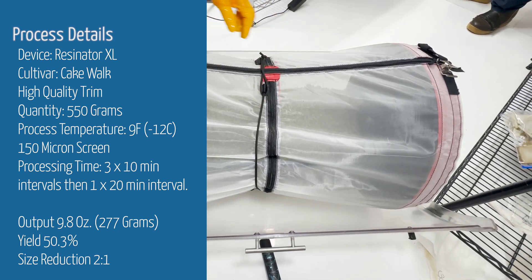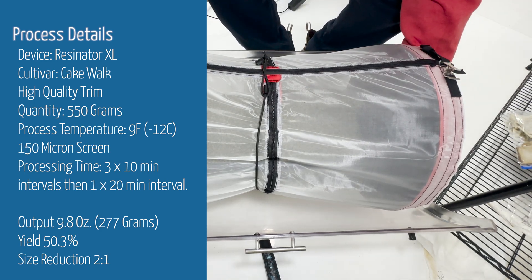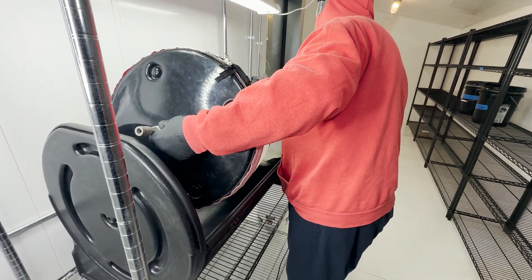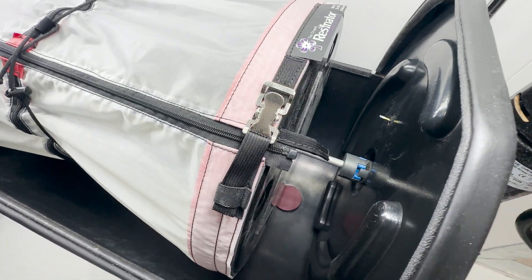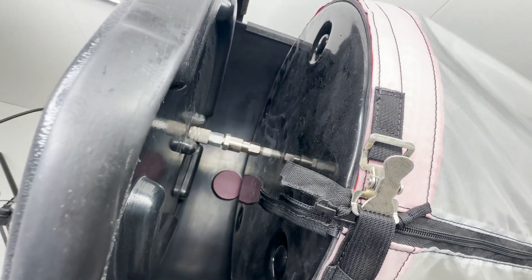The resonator is an inexpensive device used to extract glandular trichomes. It can extract 5 to 7 pounds of material at a time and can process dry or live material. Cycle times vary on cultivar, grind size, biomass type such as trim or flower, whether it's dry or live, and depending on batch size. A good rule of thumb is that a batch takes about an hour to process.